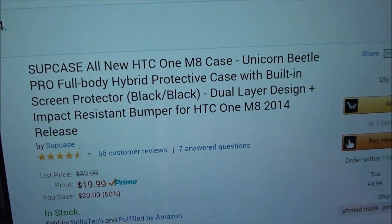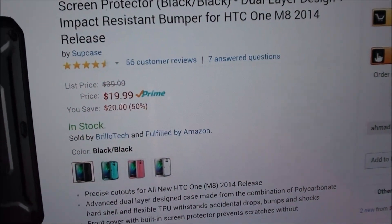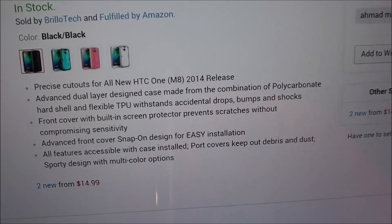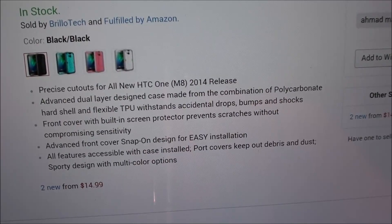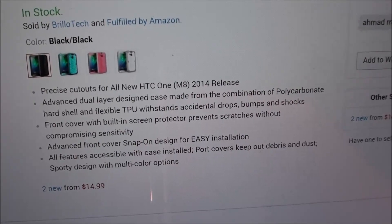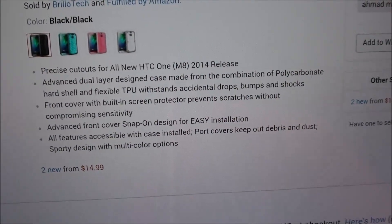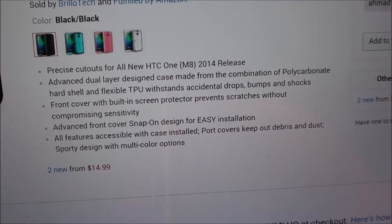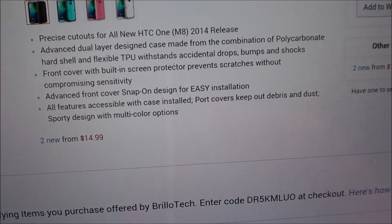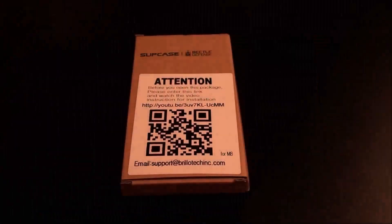It comes in four colors: black, blue, pink, and white. Features include precise cutouts for the HTC M8, advanced dual layer design made from a combination of polycarbonate hard shell and flexible TPU that withstands accidental drops, bumps, and shocks. It has a front cover with built-in screen protector that prevents scratches without compromising sensitivity, and a snap-on design for easy installation. All features are accessible with the case installed. 20 bucks — I'll throw the link up in the description.